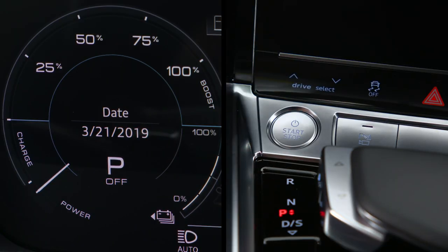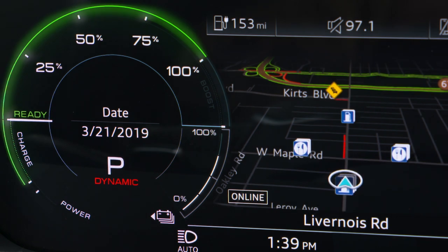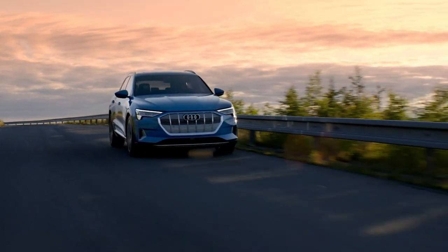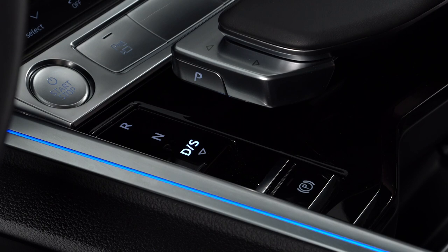When the ignition is on, the power needle will be in the ready position. The colored border on the display shows the limit of the available power. The length of the colored border may vary depending on the electric power currently available or if the vehicle is in S mode.